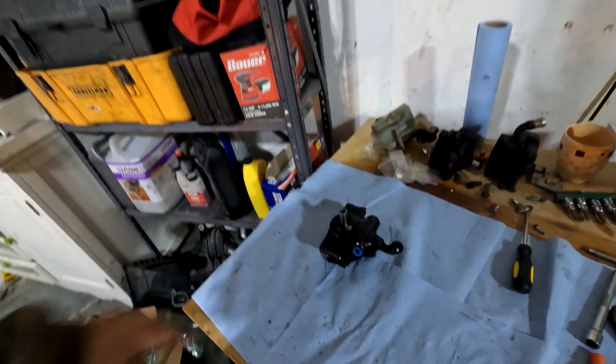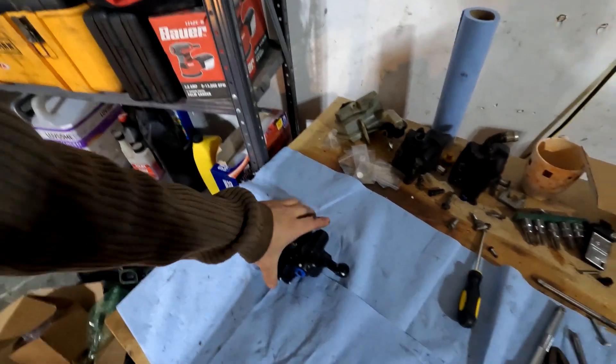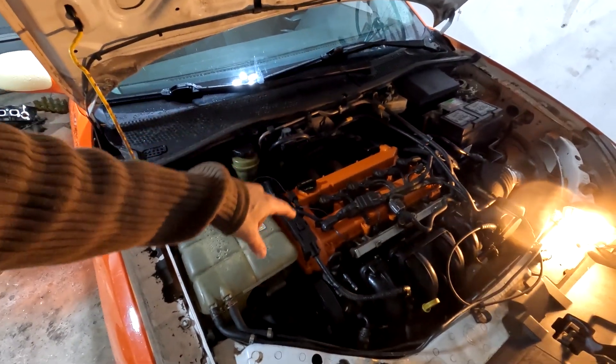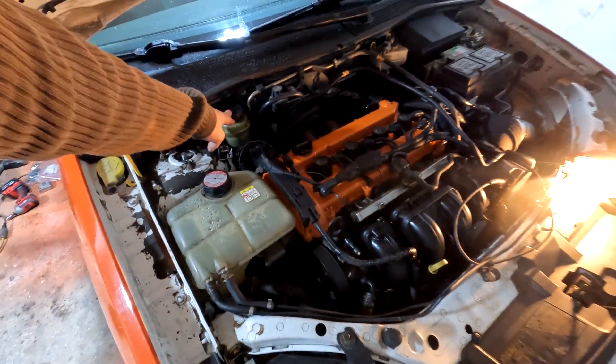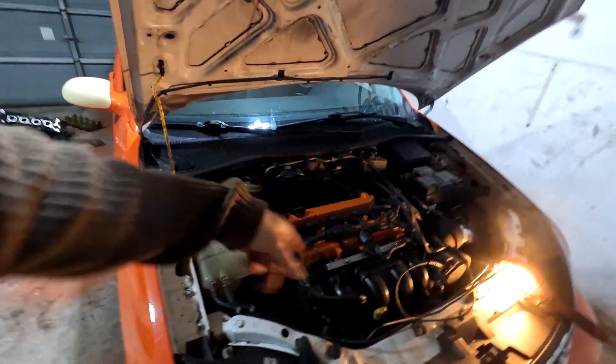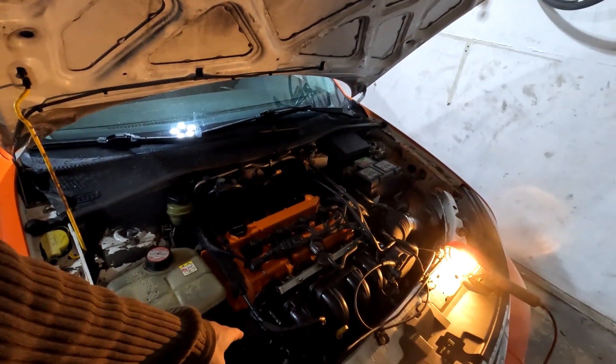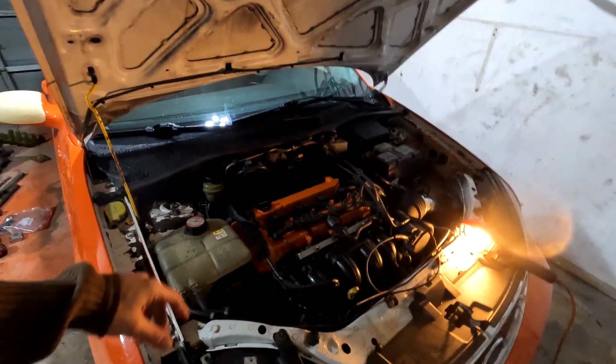This one is remanufactured, it's only $42 plus core. The one in the car is pretty much brand new — I just did an engine swap, filled up my reservoir all the way, and there was still enough air in the hoses and lines that it ran dry. It ran for about 20 seconds with no fluid in it, and that was enough to kill it.